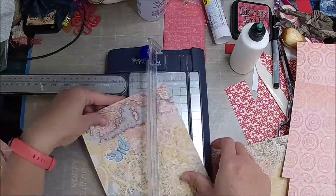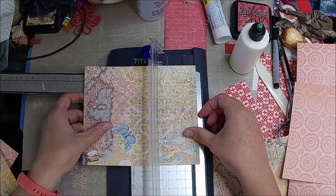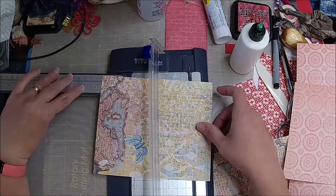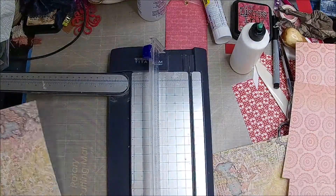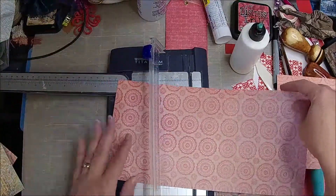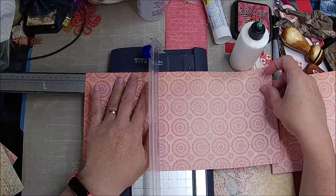These are really nice for mask making. And then if I was to measure this from where we scored it to here — it's six and three quarters or so. Then I can do this one — six and three quarters, it's just under that.